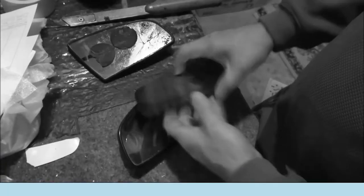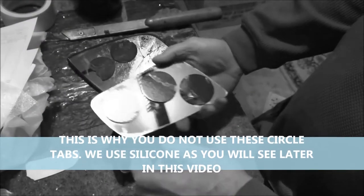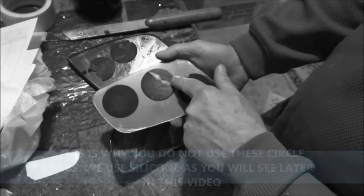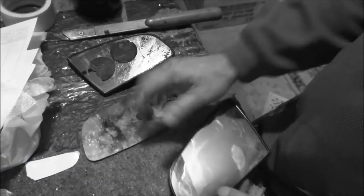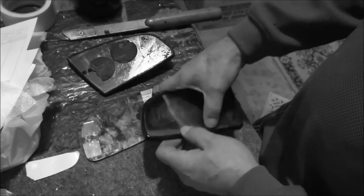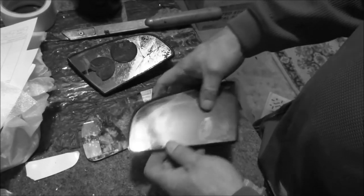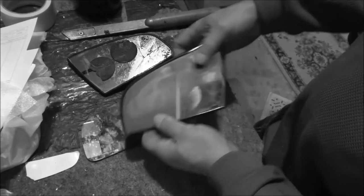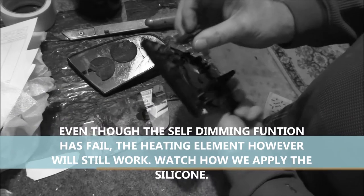I took the other mirror off and funny enough, the circle tabs didn't even stick to the mirror — it only stuck right here. The reason for that is you have to clean the surface of these mirrors because the liquid does ooze out. As you can see, the electrochromatic setting is pretty messed up on this — it's all blurry and stuff.